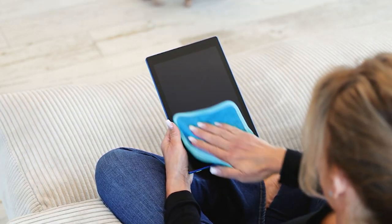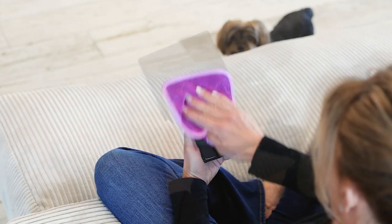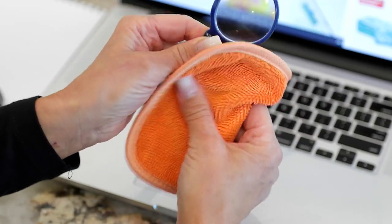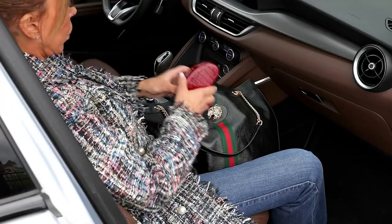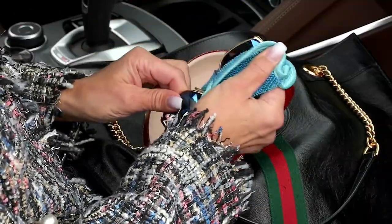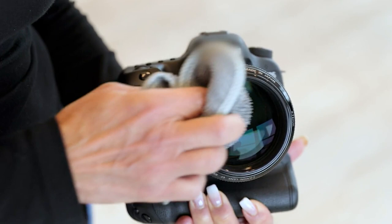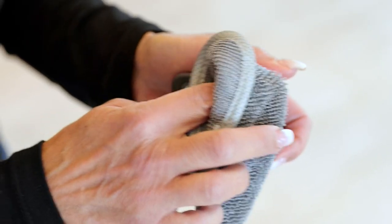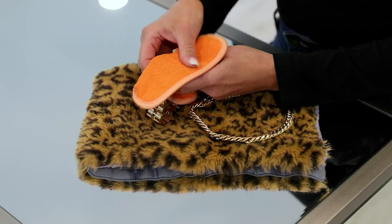We talk about cleaning and everybody usually goes to, okay, we're cleaning the mirrors, we're doing all kinds of sprays and whatnot. But what about your tablets? What about your eyeglasses? Your TV screens, all of those areas, even your cameras — all those places that do need a little bit of help?